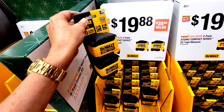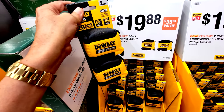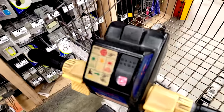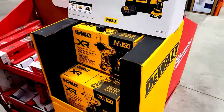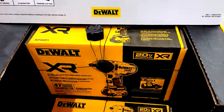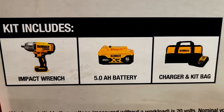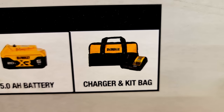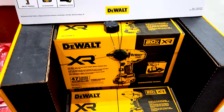At $19.88 here is the two-pack of Atomic Series 25-foot tape measures. Next, we have the DeWalt 20-volt half-inch impact wrench kit — the DCF900P1 — which includes the impact wrench, 5 amp-hour battery, charger, and kit bag.